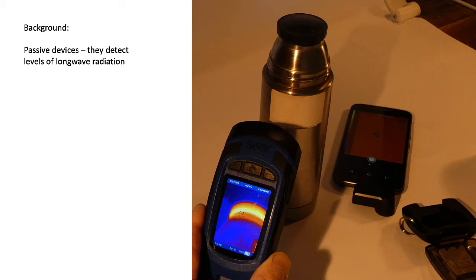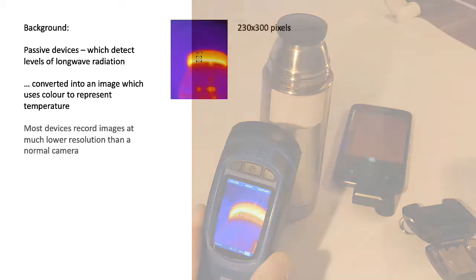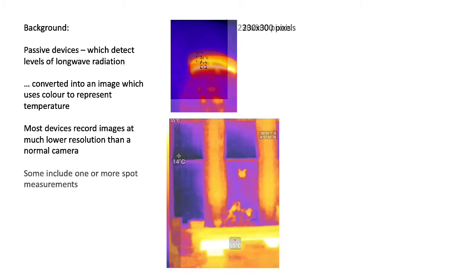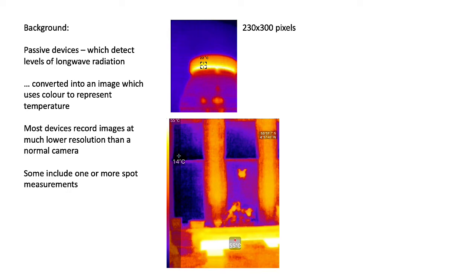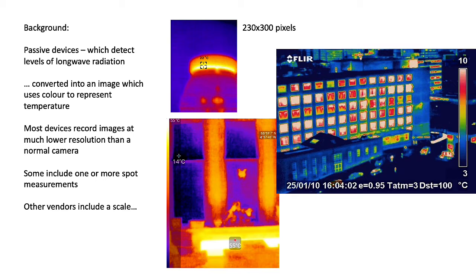A bit of background first. Thermographic cameras are passive devices — they detect levels of long-wave radiation and convert this into an image which uses color to represent temperature. Most thermographic cameras record images at a much lower resolution than a normal camera. Higher resolution costs a lot more money. There are different options for spot measurements, sequences of images to create animations, and some vendors will include a temperature scale on the side.